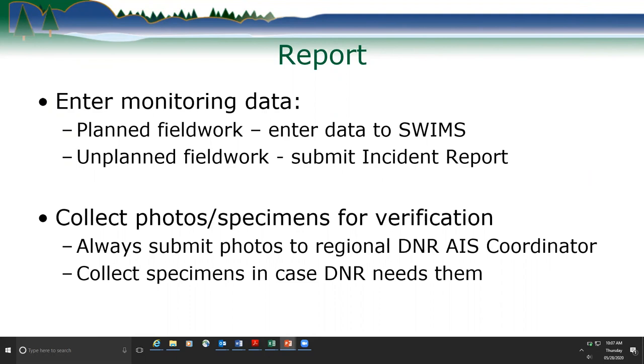We enter our planned field work events into SWMS — the Surface Water Integrated Monitoring System. It's our internal database within water quality used for a lot of our EPA reporting for the Clean Water Act, and we also put our invasive species records in there. We've been doing this since the mid-1990s.